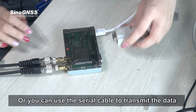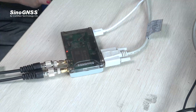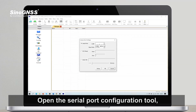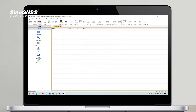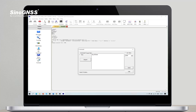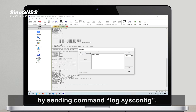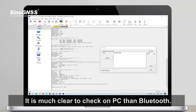Or you can use the serial cable to transmit data. Open the serial port configuration tool and connect to the serial port. You can send a message to verify the connection, and view all system configuration information by sending the command log-sysconfig. It's much clearer to check on PC than via Bluetooth.